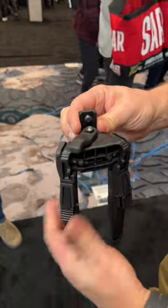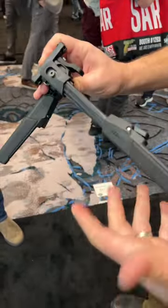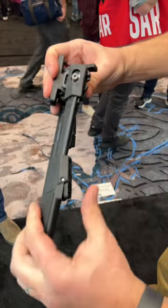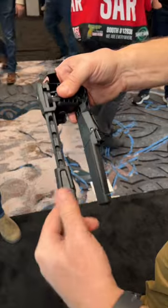It has an adjustment for the tilt, polymer legs that are easy to manipulate, easy to fold — basically a rugged, lightweight design that is going to be coming in around that $100 price point.